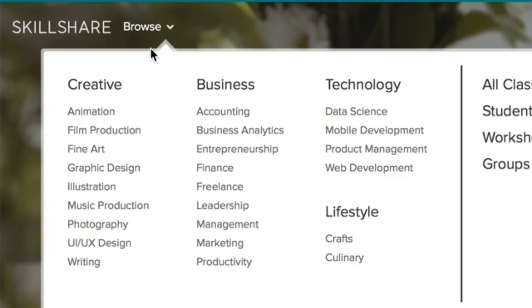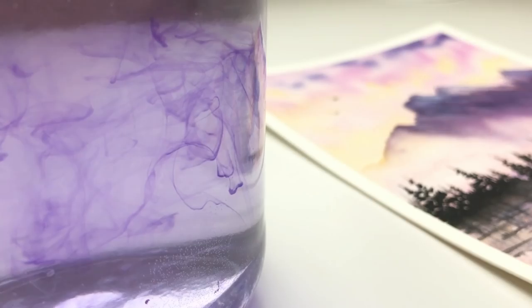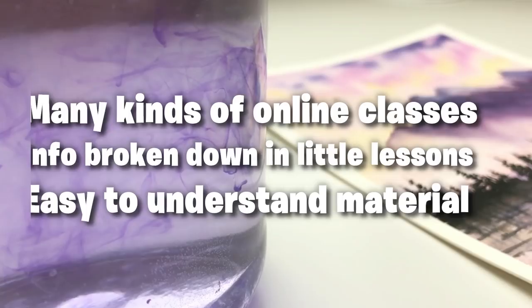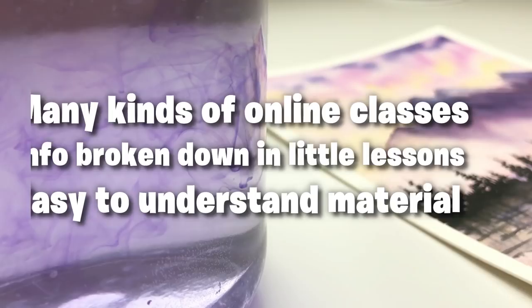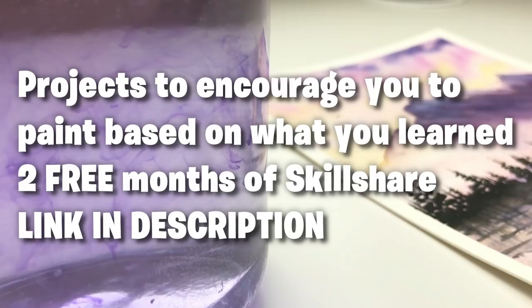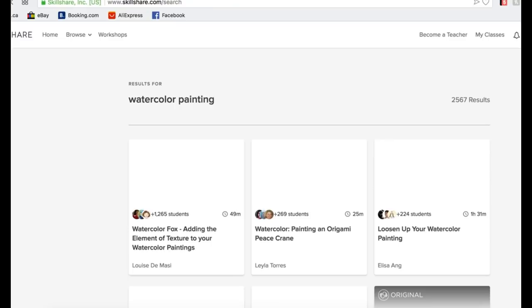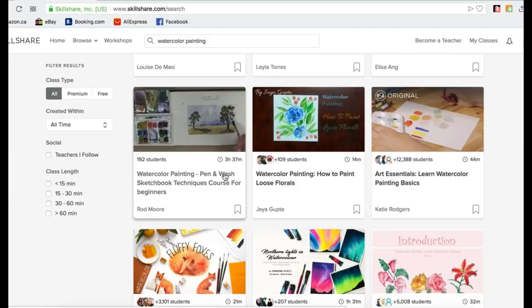Before I begin, I want to talk to you guys about a really interesting website called Skillshare. It's an online learning platform where you can find many different kinds of classes — photography, business, Photoshop, and even watercolors. The watercolor classes on Skillshare are perfect for people that want to learn about painting in detail and in an easy way. Every watercolor class has steps and techniques broken down into little lessons, and after each class there is a project for you to try out. You can use the link in my description to get two free months of Skillshare. I'll also be launching my first class there soon!